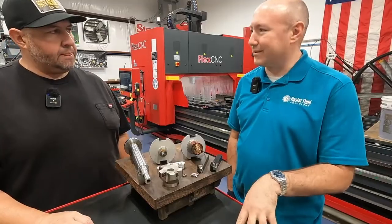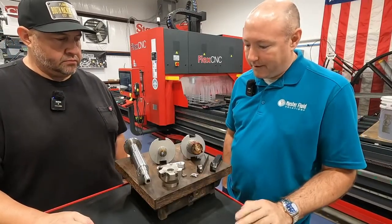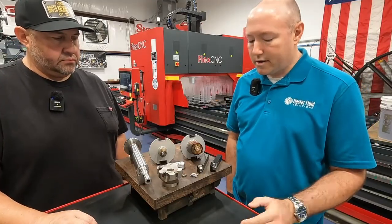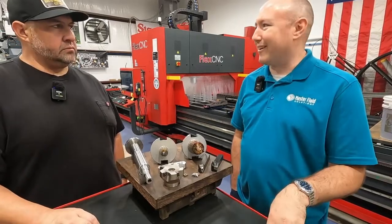A lot of shops have multiple operations. In your case, it looks like you have indexable milling, turning, grooving, and solid carbide. So the challenge is to pick a coolant that's going to work well in all those operations.